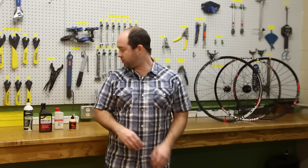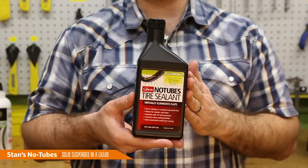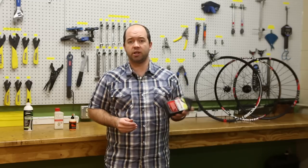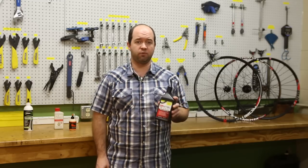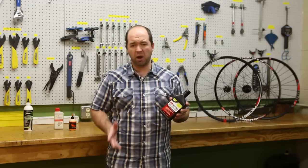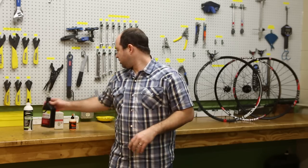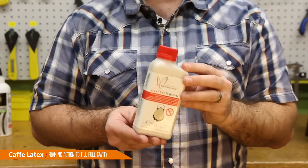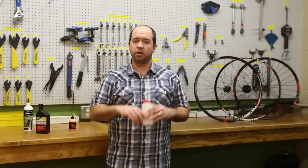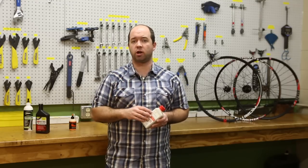The next thing to consider is the selection of tubeless sealant. The most popular sealant on the market today is Stan's No Tubes — it's a solid suspended in a liquid. Give it a shake before you install it. You can get quite a bit of sealant for not a lot of money, and it takes about two to four ounces per tire depending on width. Another option is Cafe Latex, which is a latex-based product with a foaming action that fills the full cavity of the casing, whereas liquid sealant just goes across the tread cap as you're riding.